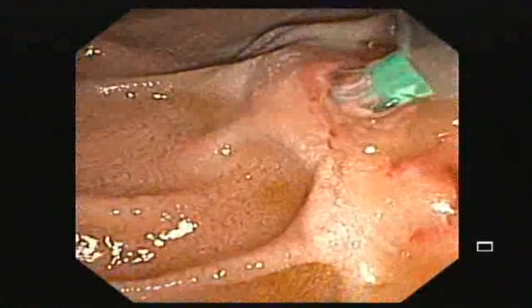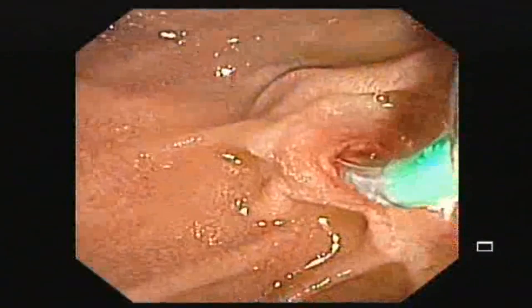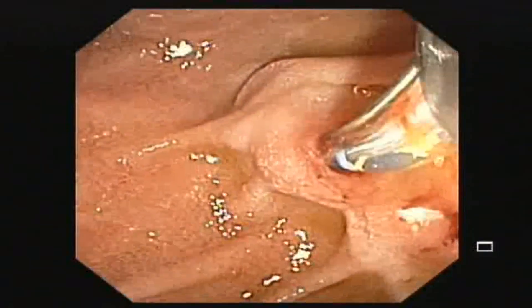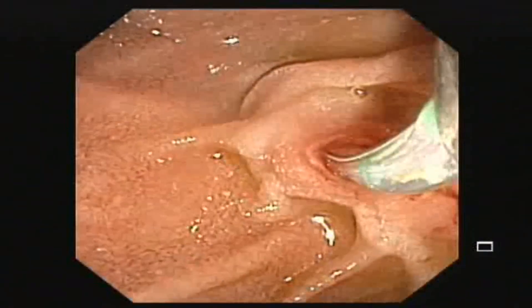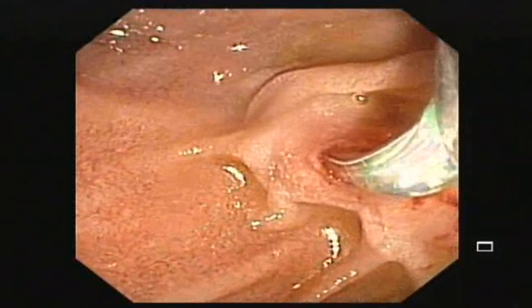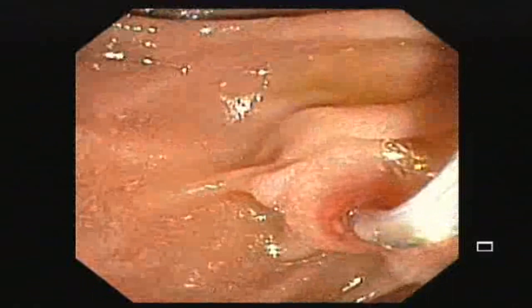Contrast is put into the common bile duct to see if there is any sludge or another worm in the CBD under fluoroscopic guidance. A guidewire is then passed into the CBD.